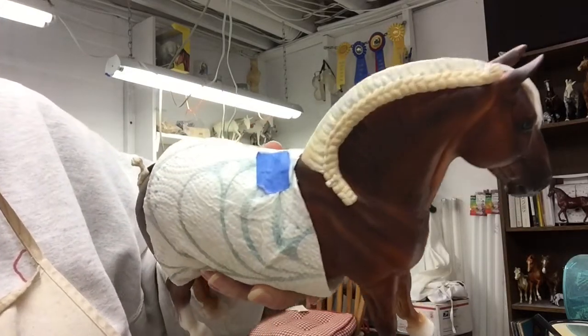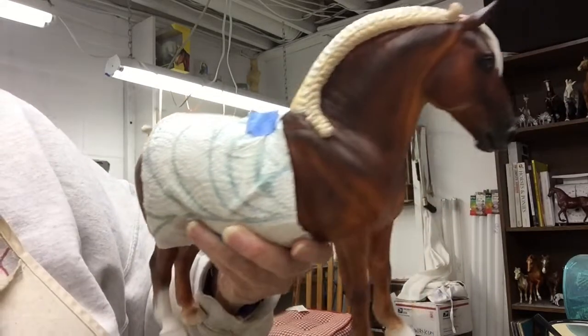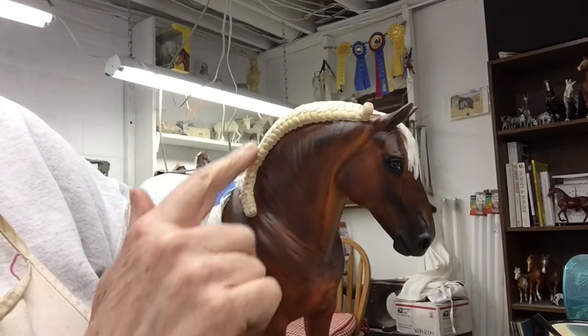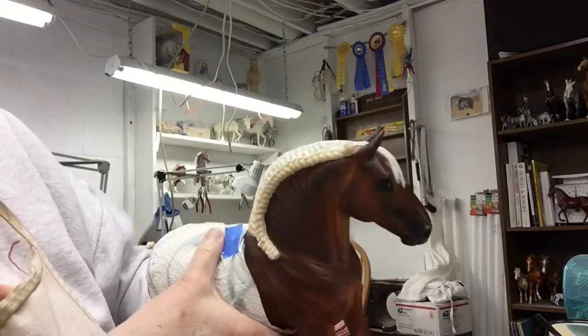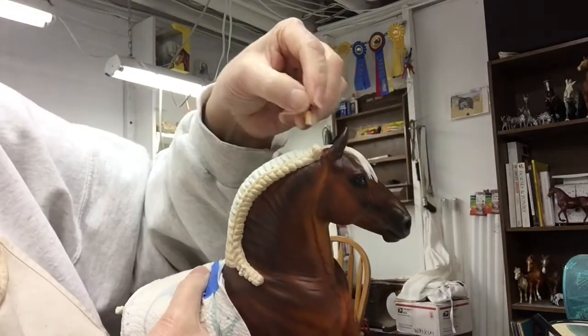Today I'm working on painting Suffolk Punch's mane and tail. This part of the braid isn't actually the mane — this is a raffia ribbon that's braided into the mane, the mane's pulled in, and then these rosettes will go down into here.